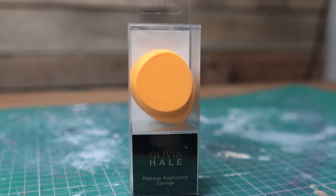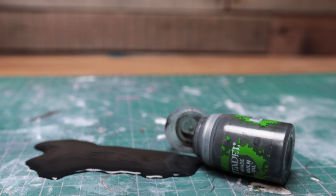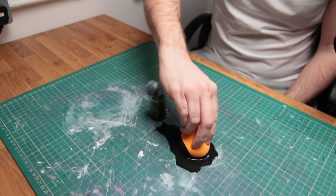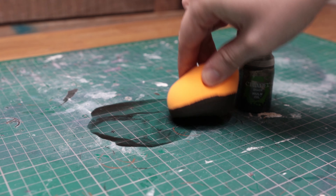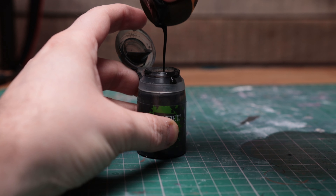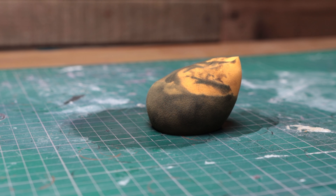So in the name of science, I went out and bought a brand new makeup sponge and was prepared to sacrifice my washes for the good of the community. This Nuln Oil pot is about half full, and as you can see, when I spilled it, it made quite a mess on my cutting mat. I used the sponge to mop up the wash and, as expected, it soaked up pretty quickly. Using only one sponge, I was able to mop up most of the mess. When it was all soaked in, I simply gave the sponge a squeeze and the wash came out and was easily pourable back into my Nuln Oil pot. I don't think I lost much at all, and there was only a trace left on my cutting mat. It is a little bit messy on your hands, but if you're using a pair of gloves, you could keep your hands a good bit cleaner than I did.